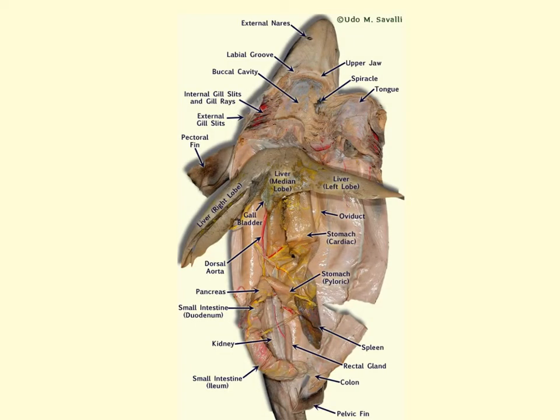Here we have the internal organs labeled. We'll begin with the external nares and we can see the opening to the spiracle. We can see the buccal cavity, which is the mouth, and the upper jaw teeth. The tongue is located here. We can see the opening of the gill slits and the gill rays. Running from the mouth, the esophagus connects the pharynx to the stomach — it's very short and wide. Here we've reached the stomach, which is a J-shaped organ composed of the cardiac portion near the heart and the pyloric portion after the bend, ending at the pyloric sphincter, a muscular ring which opens or closes the stomach into the intestines.